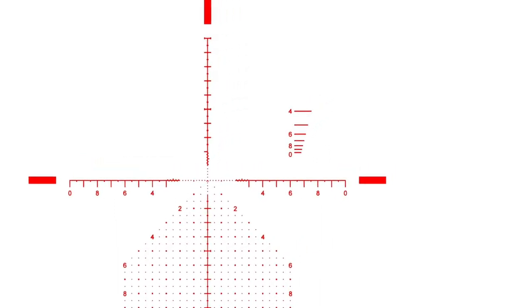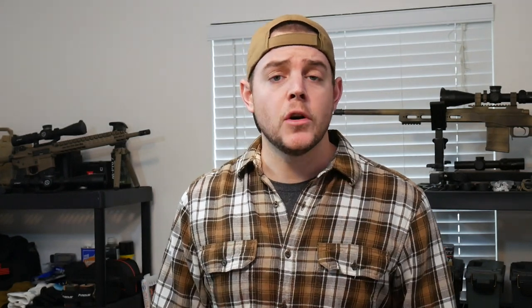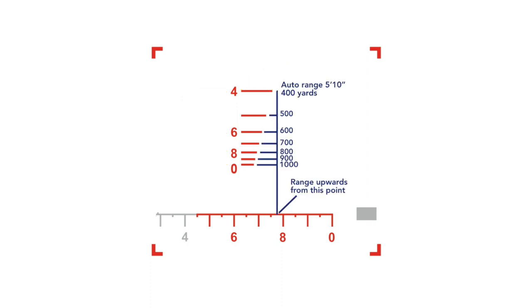You may have noticed the little brackets in the top right corner of the reticle. Those are for ranging targets that are either 18 inches wide or 5 foot 10 inches tall. To range an 18-inch wide target, line up the width of those brackets to your target — if the width of the bracket by the 4 lines up with your target, you know it's about 400 yards away. To range a 5 foot 10 inch tall target, place the bottom of your target at the horizontal crosshair, and if the top is at the line by the 6, the target is about 600 yards away. This range estimator works from about 400 to 1000 yards.